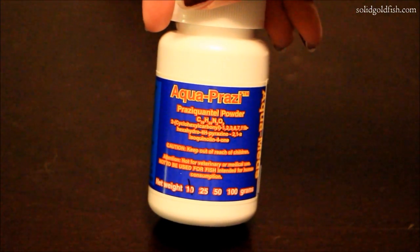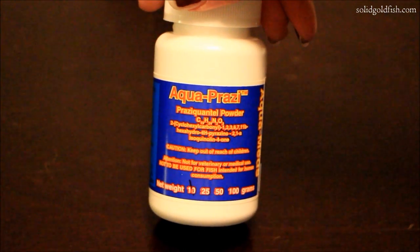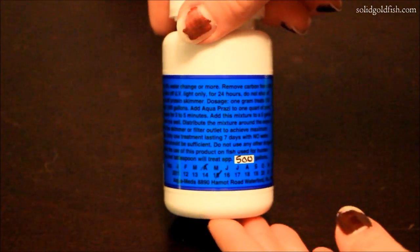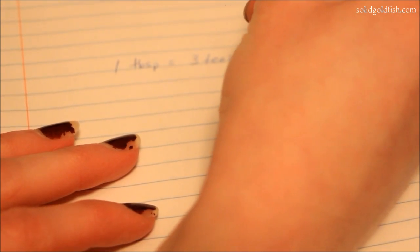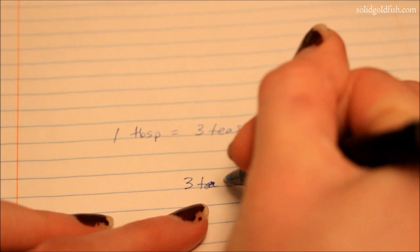I'm going to show you how to treat your fish for flukes with Aqua Prazi, which can be bought at goldfishconnection.com. On the back of the bottle it says one level tablespoon will treat 500 gallons. One tablespoon equals three teaspoons, and I converted it to teaspoons because that's easier to work with for the amount I need. So the conversion is three teaspoons per 500 gallons.